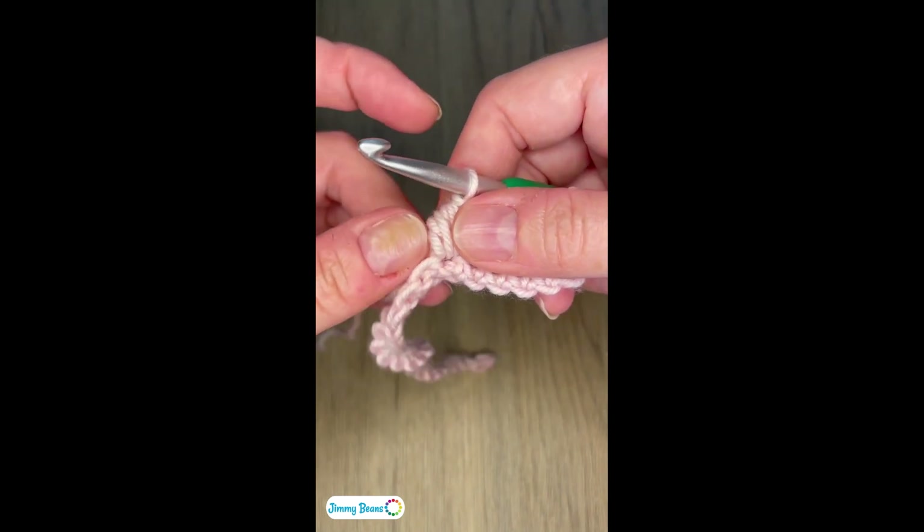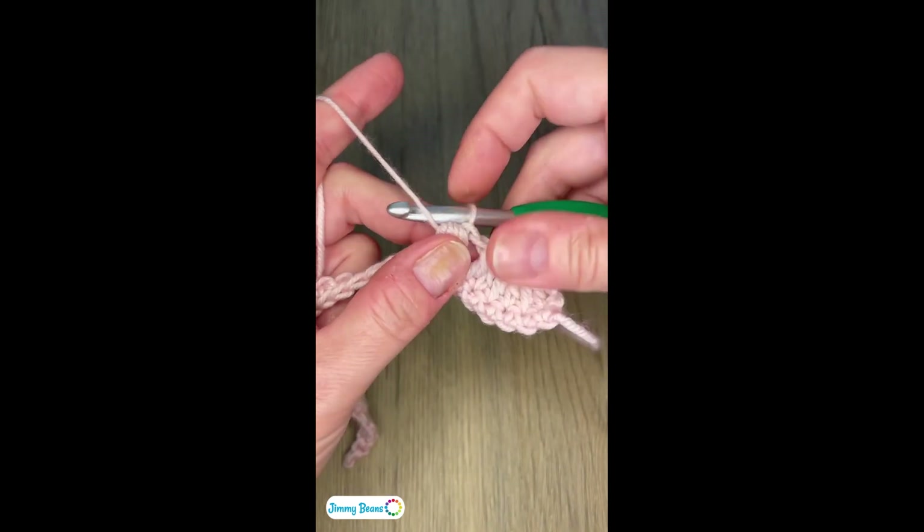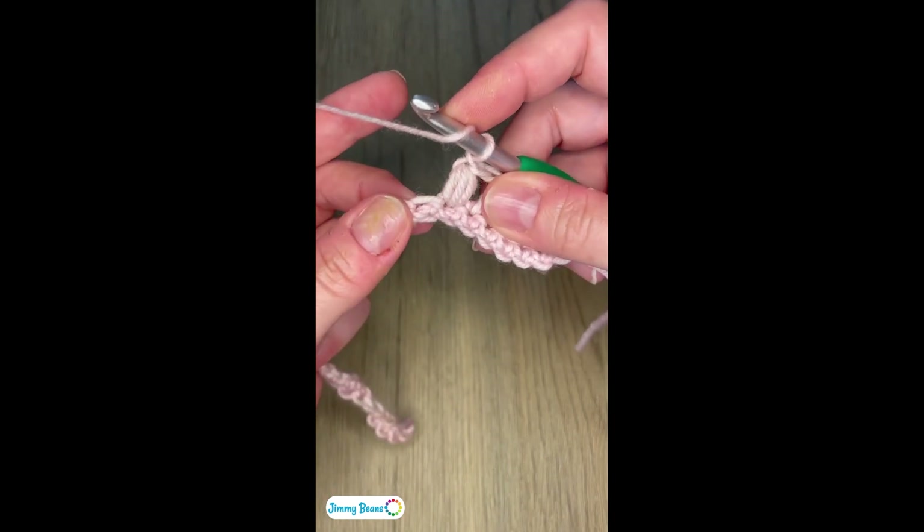We're going to make four more clusters in each one of the next four stitches with a chain one between them. So I'm going to chain one, then cluster in the next stitch.